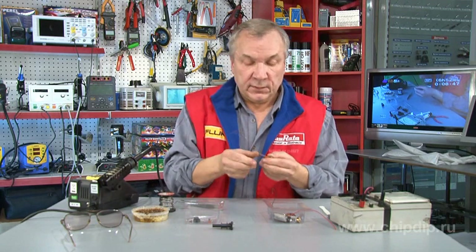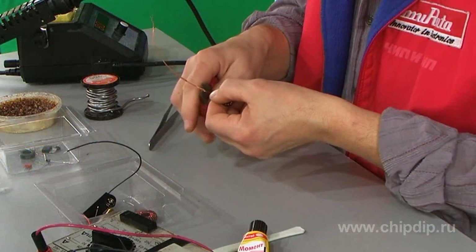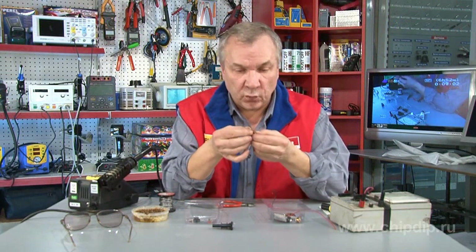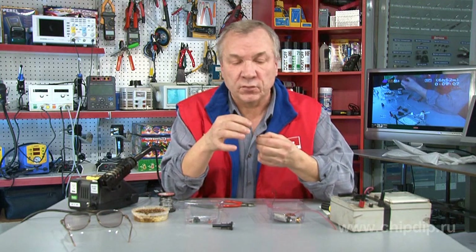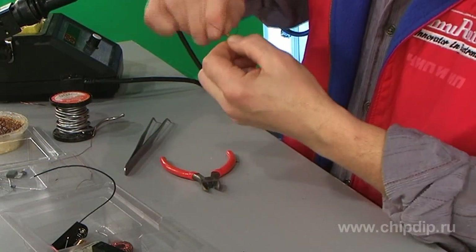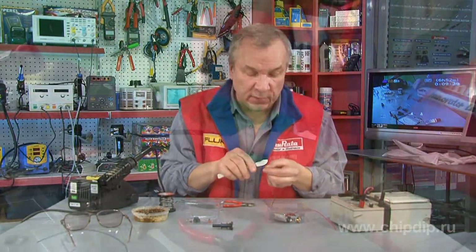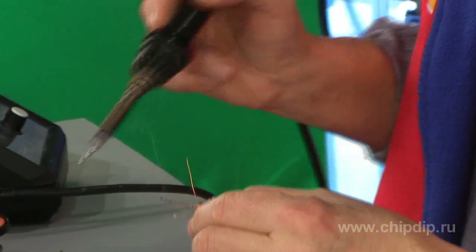We wind the throttle until the core is entirely filled — approximately 25 winds. We then remove the excessive conductor length. What we have are two windings, like on a transformer. We connect one wire from one winding to the other wire of the parallel winding, then strip, tin, and solder the two conductors.